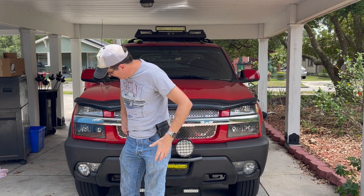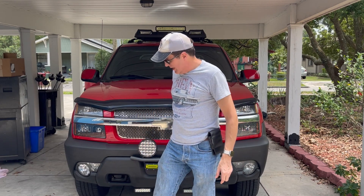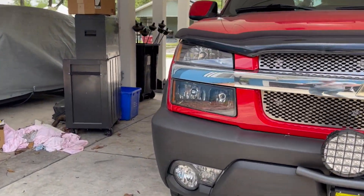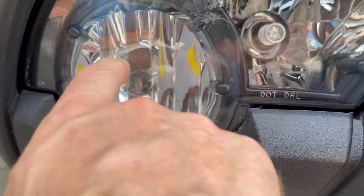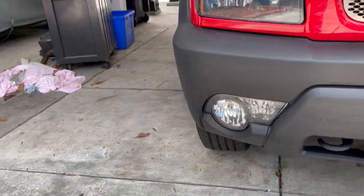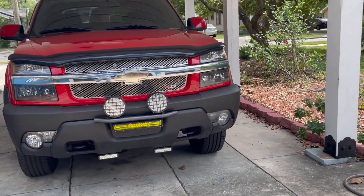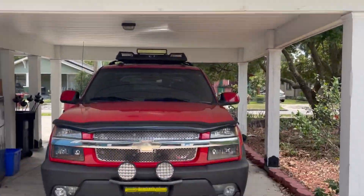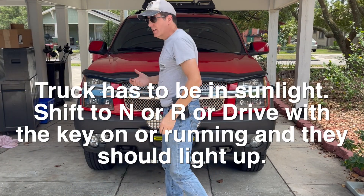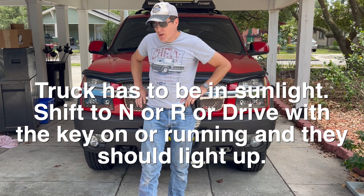So your daytime running lights are a little confusing in here because you've got one unit that's got your fog lights and your daytime running lights in it. You've got a fog light right here and this is your daytime running lights. You may think your daytime running lights aren't working, but it's hard to check them with one person because your daytime running lights will only come on when your vehicle is in Drive. Unlike my 2001 Suburban where as soon as you start it up the DRLs are on, these don't come on until you put it in gear.